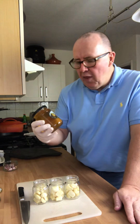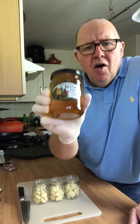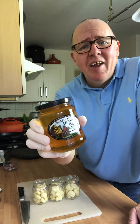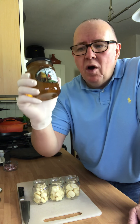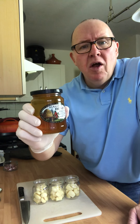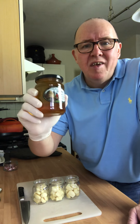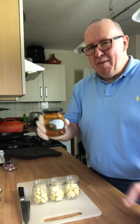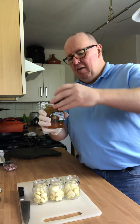Got some local raw honey. All that's been done with this is it's been filtered to remove the wings and the legs, as the seller told me. It's local, so it's got all the pollen from the local area — so for your seasonal allergies, your hay fever and everything, best thing you can do. Raw honey is amazing.